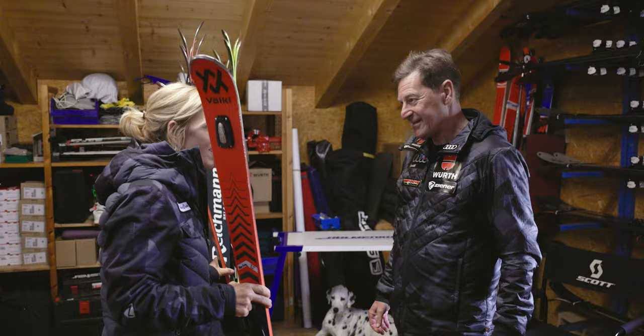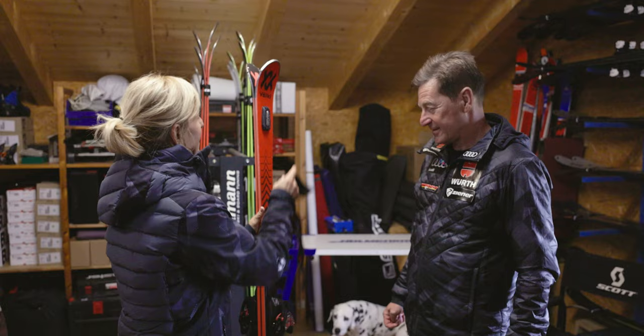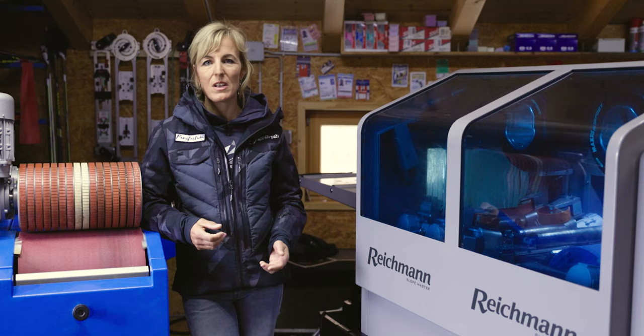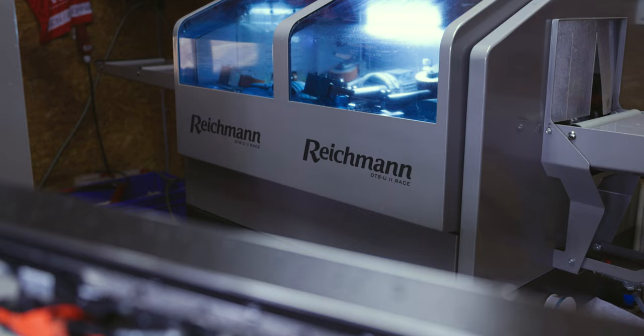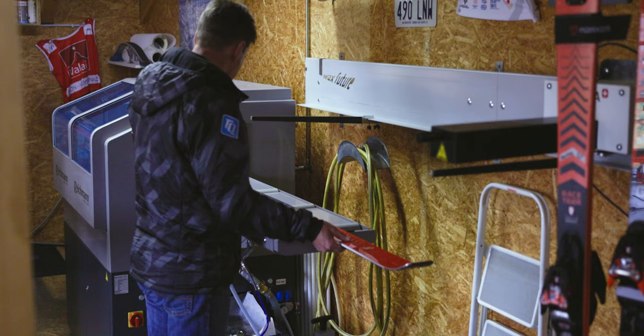Wow, looks really good. Yeah, cool. Thank you. Have fun — so I can go skiing again! Perfect. I always try to see that my skis and the skis from my kids are really well prepared to have safety and really, really fun in the snow. So that's the most important thing for me. I'd like to say thank you to the Reichmann team for the brand new Slopemaster machine. I've worked the last 30 years with Reichmann, and the quality is really good when the skis come out.